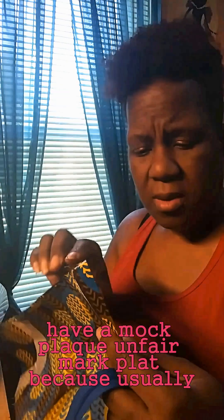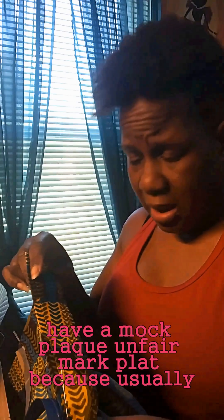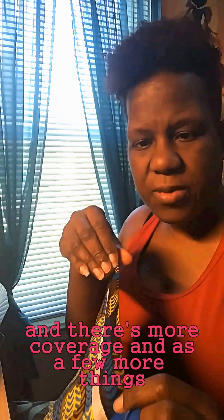Hey y'all, this is Wesley at Lessanne Creations. I am here in my workroom. Currently, right now, I am putting a zipper in a pair of pants I'm making, and the pants have a mock placket. I say a mock placket because usually there's more coverage and there's a few more things that you usually see with these plackets, but this is a basic one, so it works.